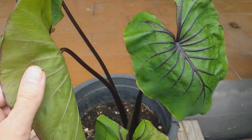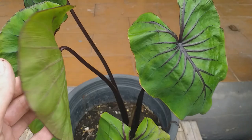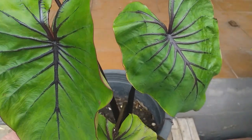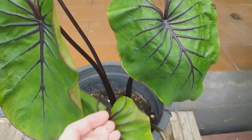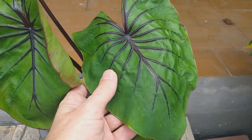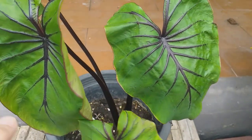This hybrid Colocasia has large heart-shaped leaves of mid-green and prominent fattened veins of dark maroon. The undersides of the leaves are pale green and the leaf stems also have the lovely dark maroon coloration.